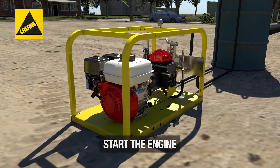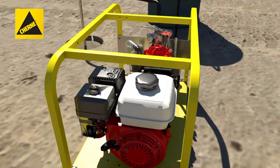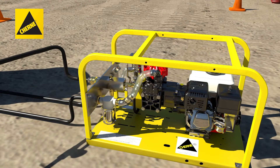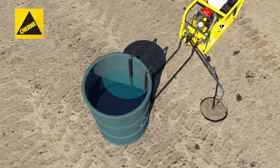Start the engine. Allow the engine to run for one minute as you observe the water flow. If air bubbles are in the clear intake hose, check connections for it and for the fully submerged reservoir hose.